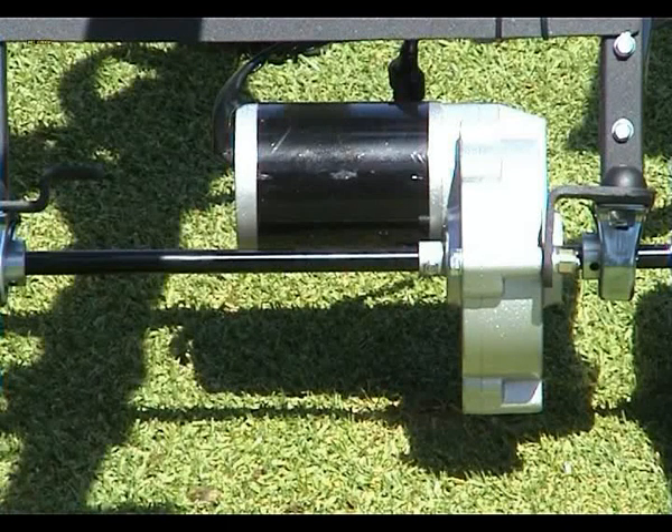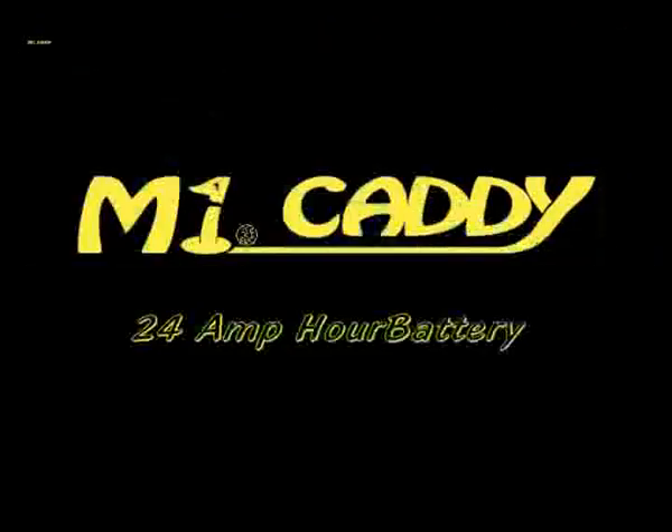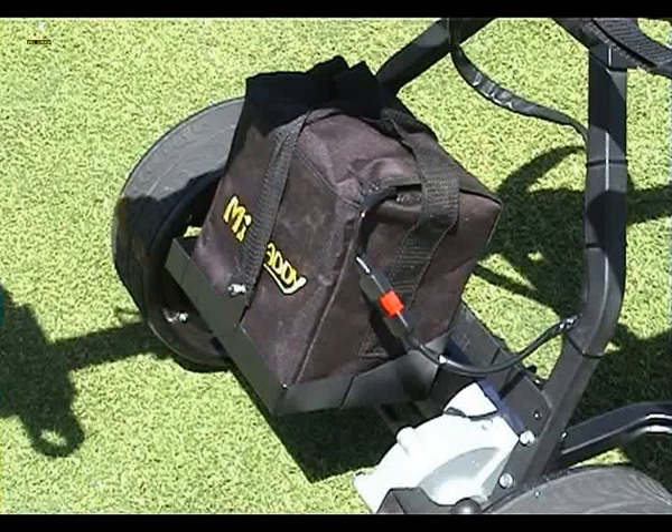Providing the correct power to this motor and gear drive is very important. MyCaddy golf buggies are fitted with a 24Ah battery that will handle 18 holes on any course, regardless of how many times you zigzag across the fairway.